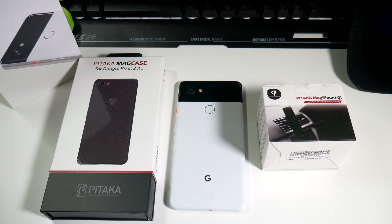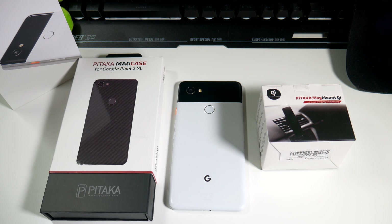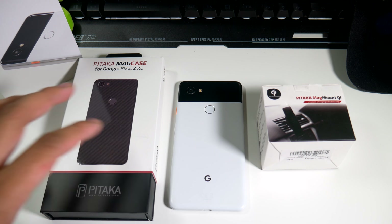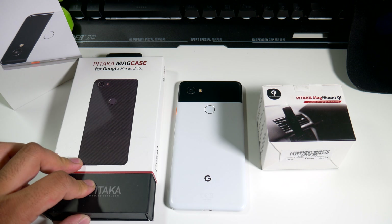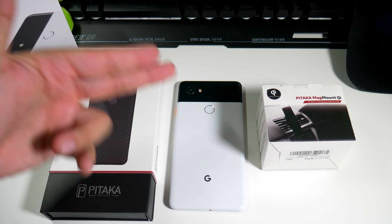Hey, what's going on everybody, this is Alan Anthony from Phone Tech at Work. As you guys can see, we have two different things to unbox here — we got something for a car and we have something for your Pixel 2 XL. It comes to us from a company called Pitaka, so let's start the video.